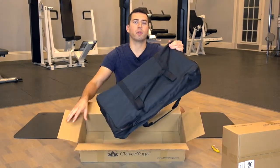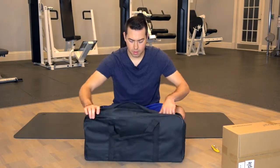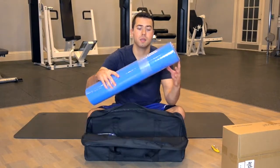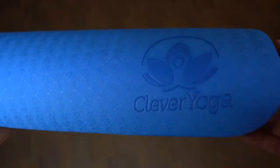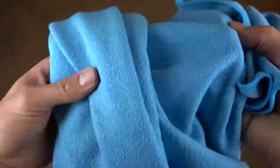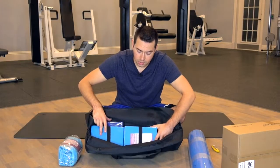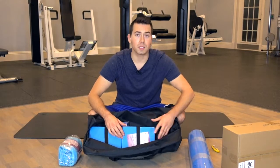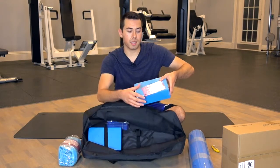Inside the box is the travel case where the entire kit is stored. Inside you have the actual non-slip mat itself. You have some towels, and the yoga blocks are strapped in so you can easily put them back in the same spot when you're traveling around with this. There are nice little straps that you just slide them out of.